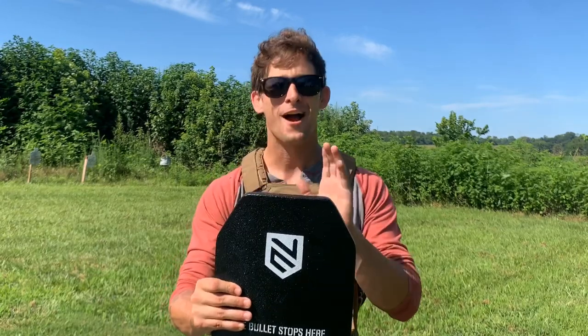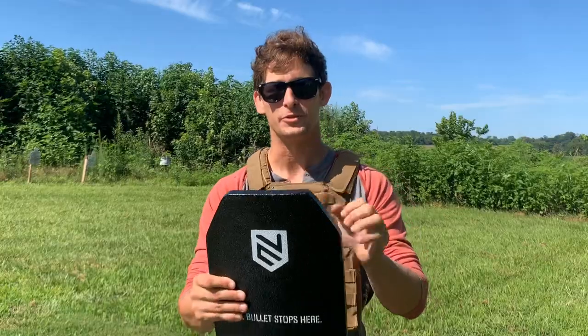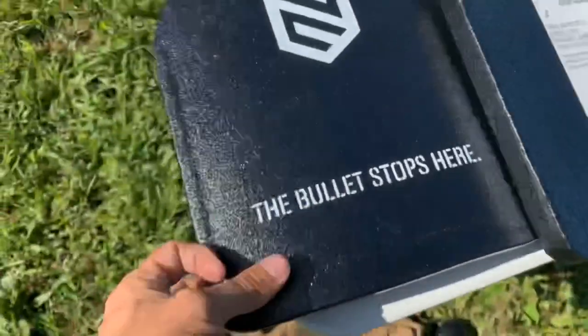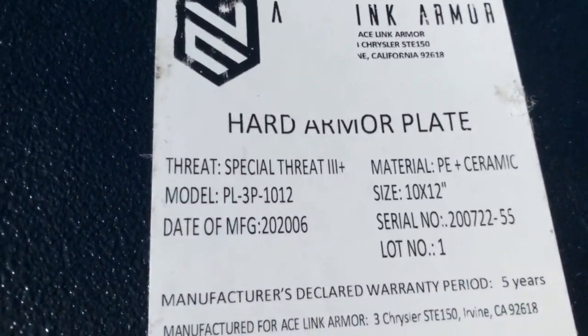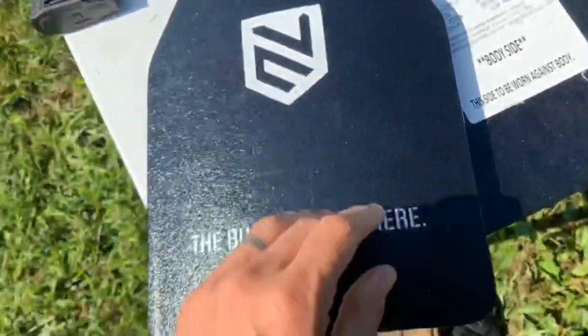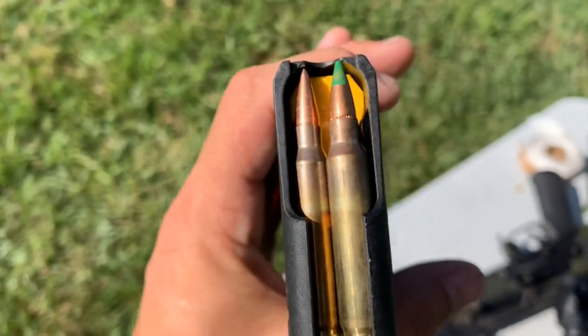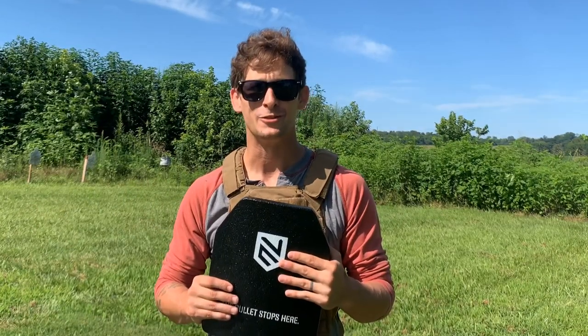Hey guys, what's going on? It's your friendly firearms pastor, True Exodus, coming at you today to shoot some Ace Link armor. We're shooting two different models today: their standalone Level 3 plate, which is designed to take 7.62x51 and everything below, and the Special Threat 3+ which is designed to take the infamous 5.56 armor-piercing M855 round. So without further ado, let's get to it.